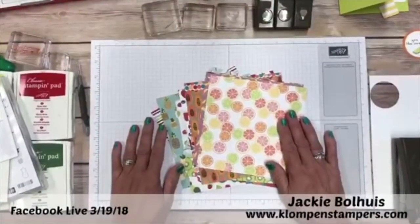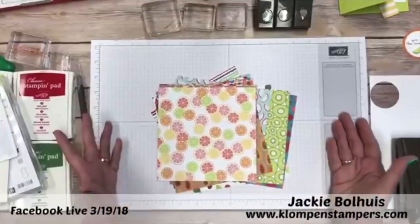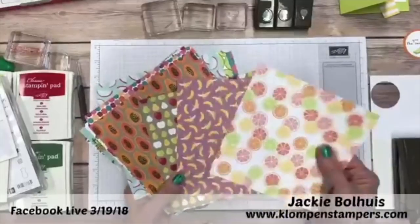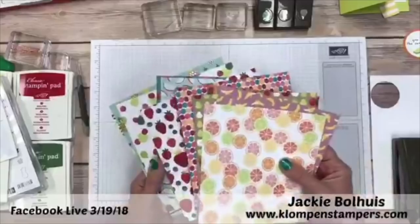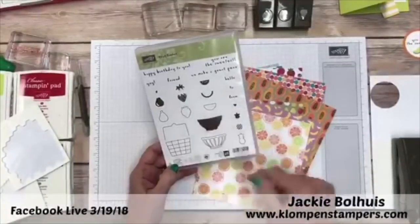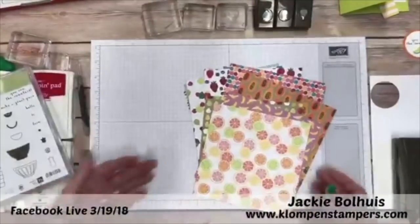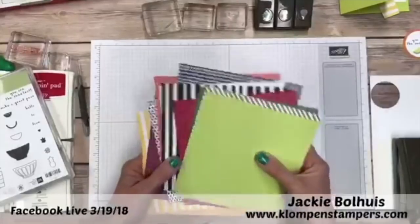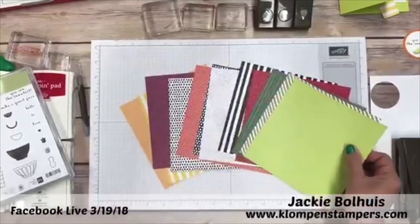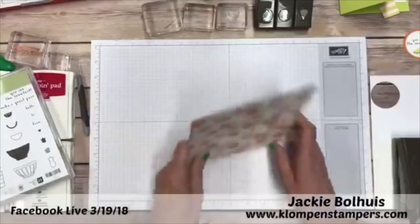This is the Tutti Frutti 6x6 paper stack. The ideas I'm going to share with you today you could easily do with your 12x12 papers — just cut them into 6x6 sheets first and then use these same layout ideas. This paper is so super fun. It has all these really fun fruit images and it coordinates with our Fruit Basket stamp set, with a lot of the same fruits, some adorable cute words, and some cute little punches. When you flip it over, the backsides don't have the fruit but have nice small patterns you can use with all kinds of other projects.